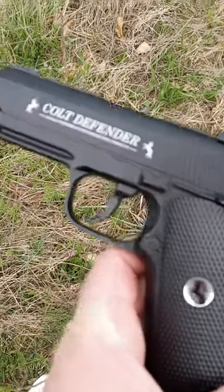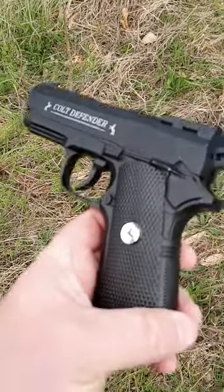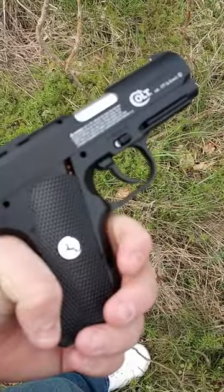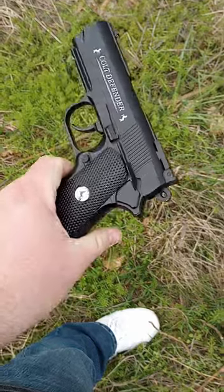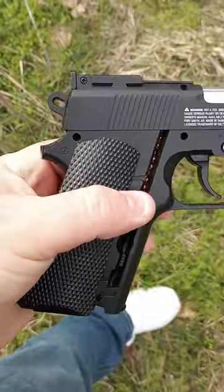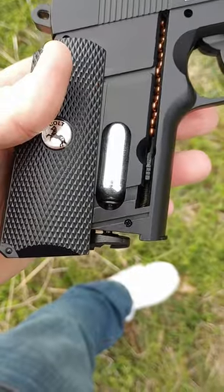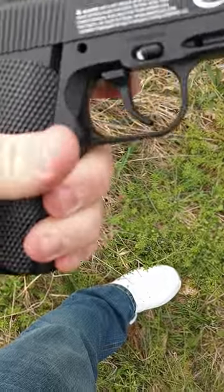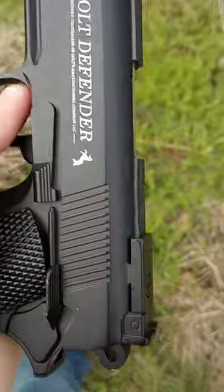This is a Colt Defender BB gun. You can get it on Amazon for probably about $40 to $60. You can see it's an airsoft gun. We've already got the BBs loaded. It's metal — at least the one I've got is metal. Really nice BB gun.